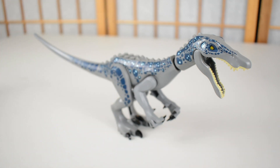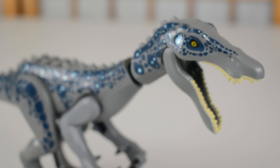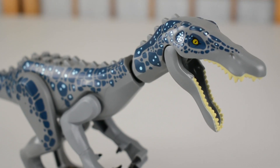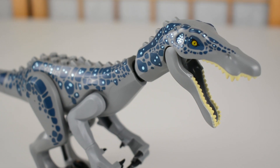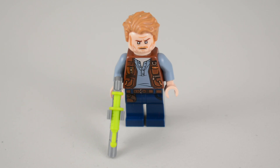Moving back to focus on the Baryonyx itself, it is a very nice character and I am happy that we have got it in the second wave of LEGO sets. The Baryonyx and the Carnotaurus, as well as the Indoraptor, really were the standout new dinosaurs for me, so it's great to finally add this guy to the LEGO Jurassic World lineup.